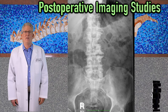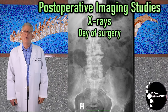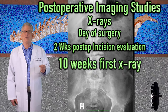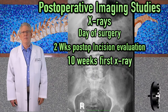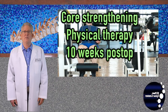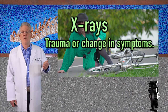When do we do imaging studies following spinal surgery? X-rays are done on the day of surgery. You will be seen back in the office two weeks after the surgical procedure to evaluate the incision. The first follow-up X-rays are done 10 weeks postoperatively. If your job involves heavy lifting, assuming the X-rays look good, you can begin core strengthening exercises at 10 weeks postop.